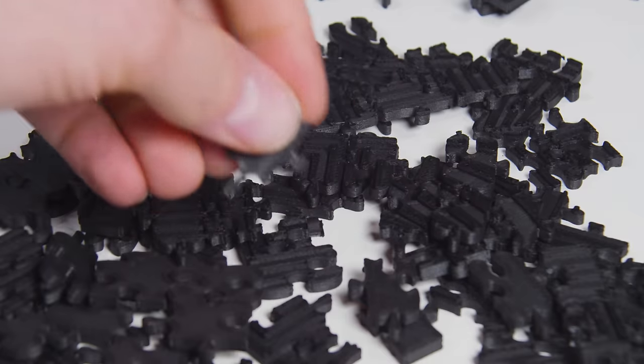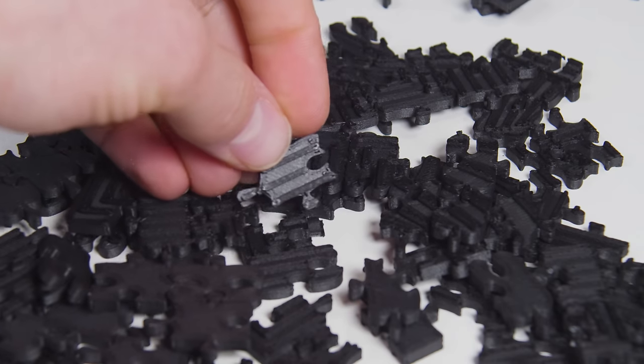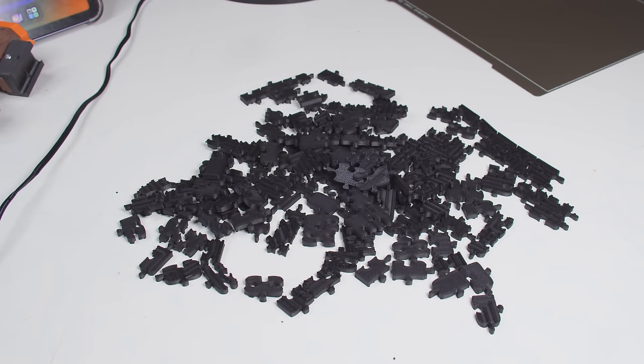For maximum malice, just don't bother — print the whole thing in one color. Make the color black. Make it carbon fiber so it's extra black. And if we're already printing more stuff, why not print a few unnecessary extra puzzle pieces to throw in? More is always better. Except when it's not.